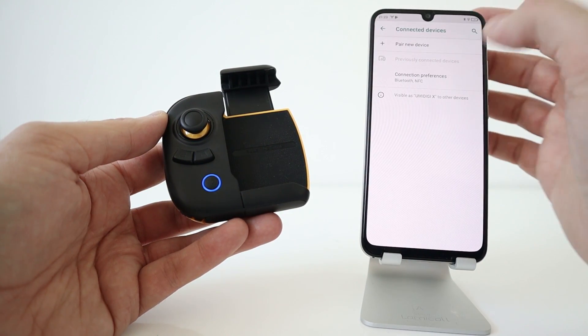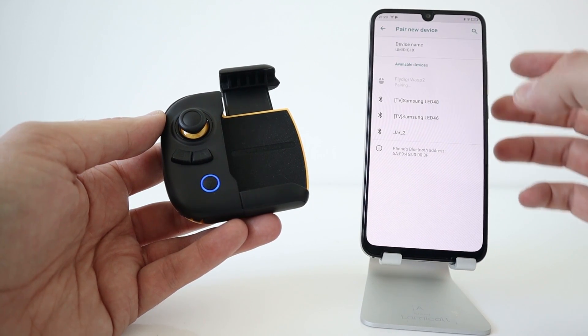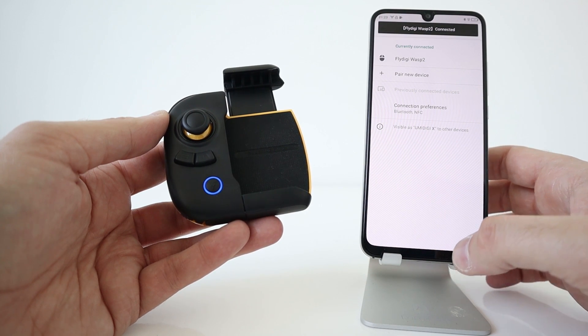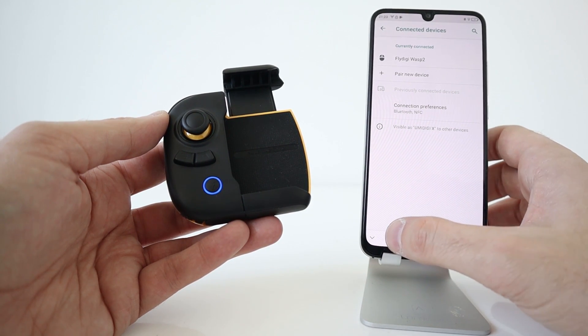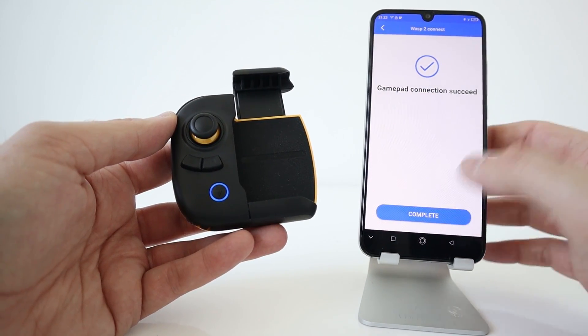Let's try and connect directly via the phone — Fly Digi Wasp 2. Now connected. Complete.